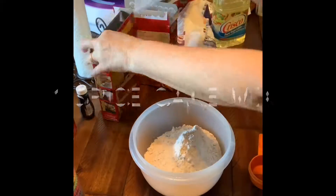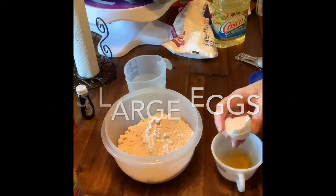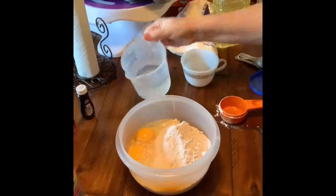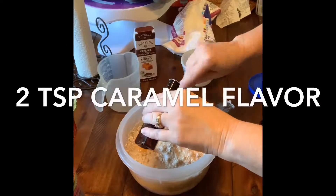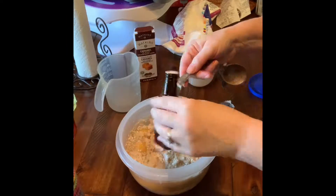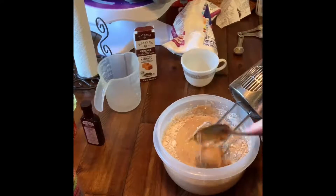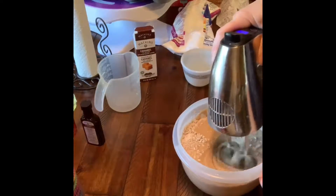I'm going to start out with my caramel spice cupcakes. I used one box and one-third cup of spice cake mix, one and one-third cups of water, three eggs, a third cup of oil, two teaspoons of caramel flavoring, and two heaping tablespoons of caramel icing.